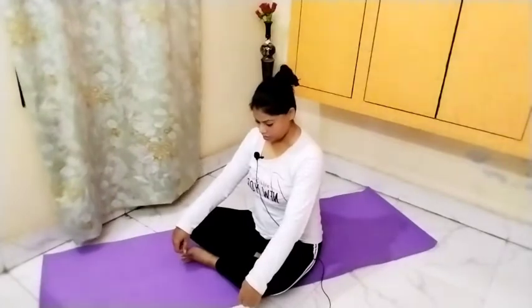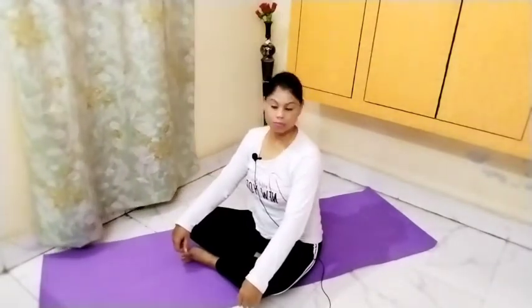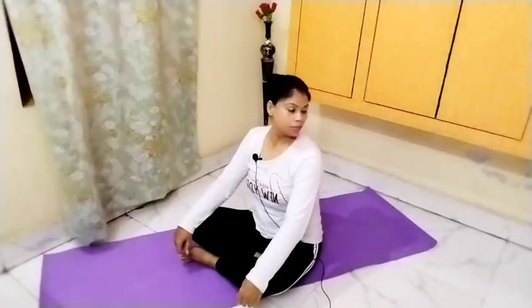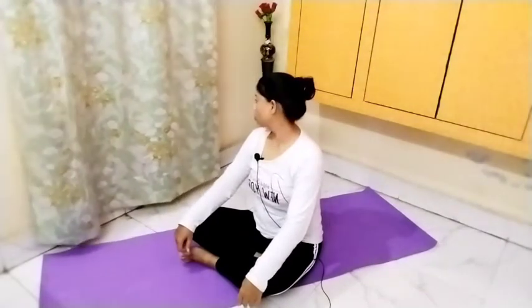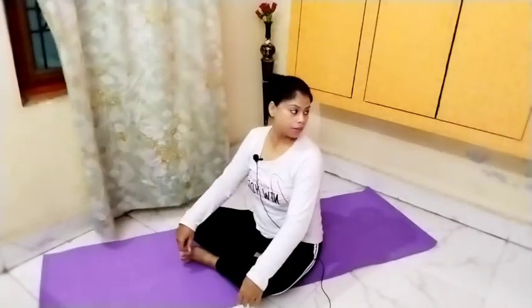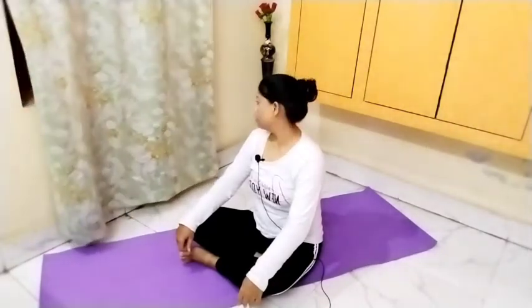First of all, we will sit straight. We will rotate the neck to the right and left — ten times each.